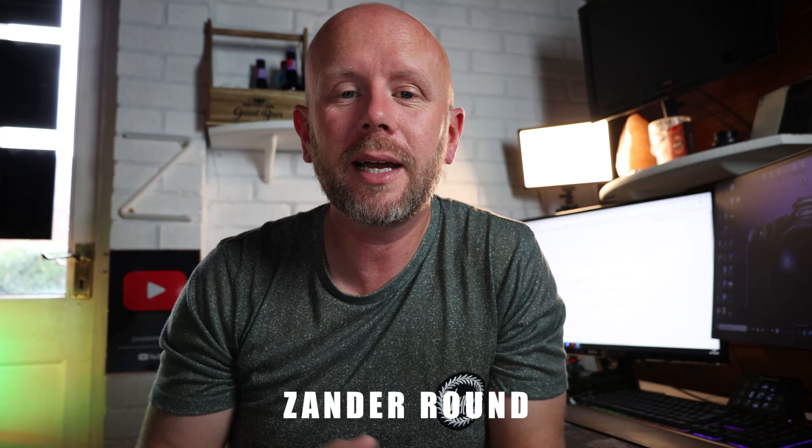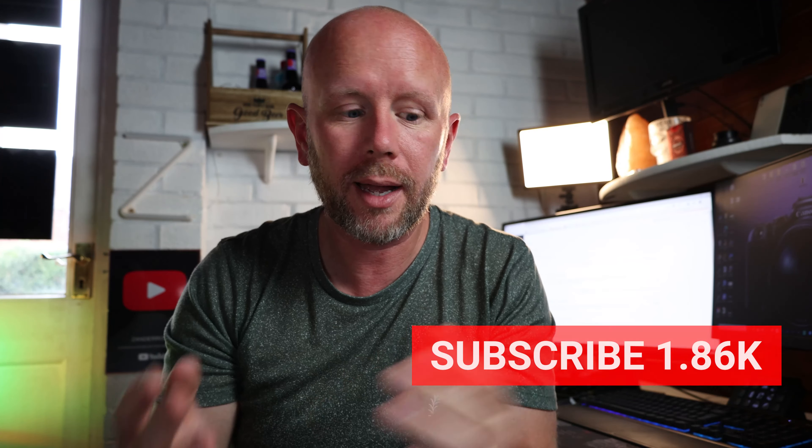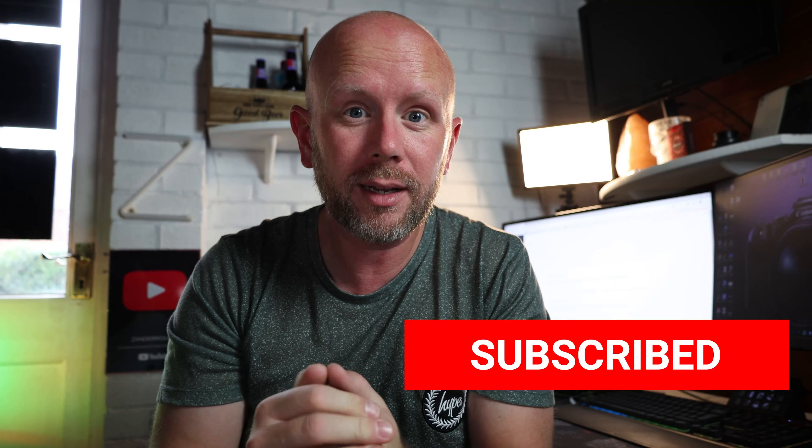Hi everybody, welcome back to a new video. Today we're taking a look at the clutch camera hand strap from Peak Design. I've had it for over a week now but I've been putting off opening it because I wanted to make a video of it — show you what it's all about, how it works, what I think about it, and testing it out in the field.